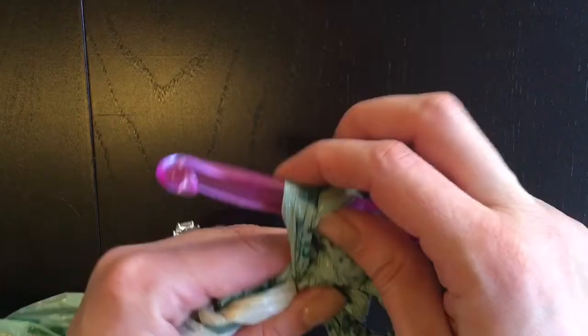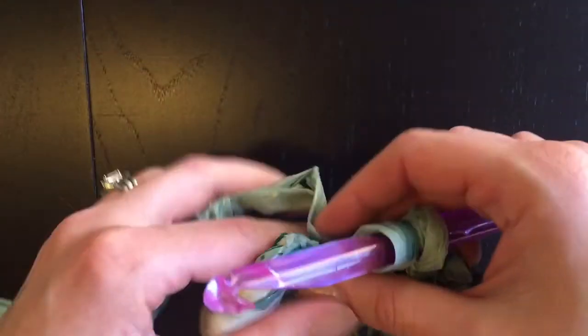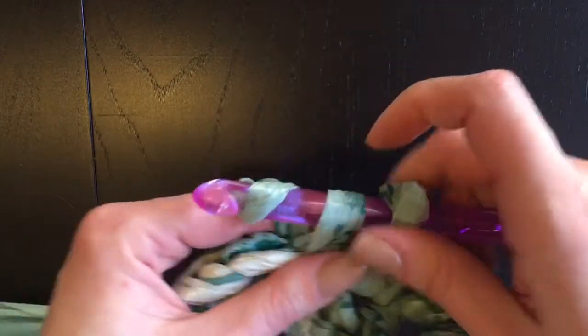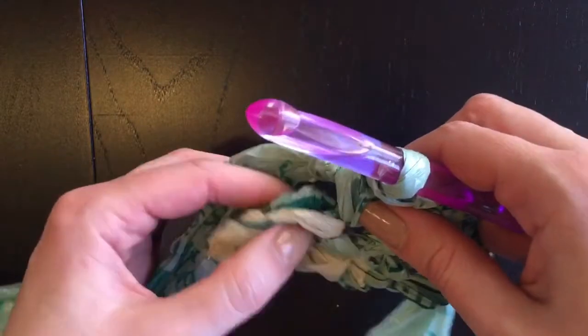If you come to a knot that's a bit big, you can work with it and tighten it up. It doesn't have to be super tight, but if you want to make it a bit smaller it's a bit easier to work through.